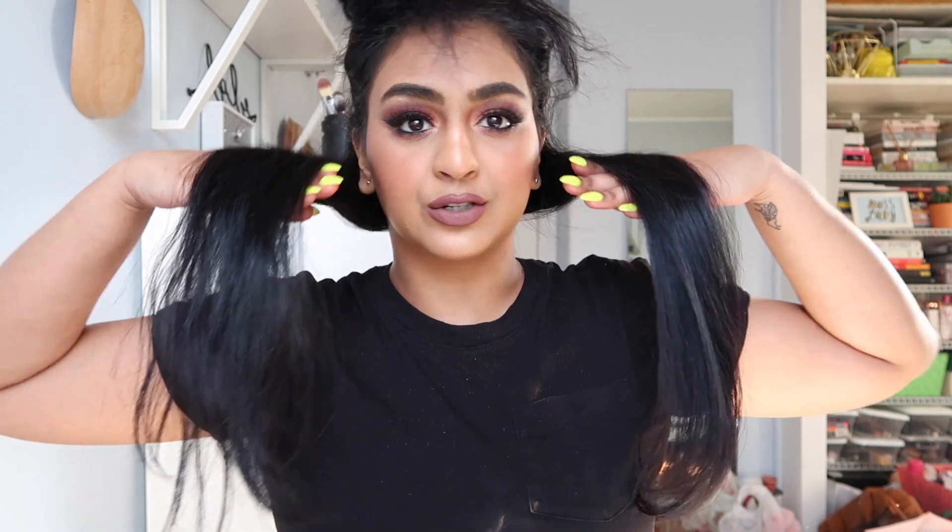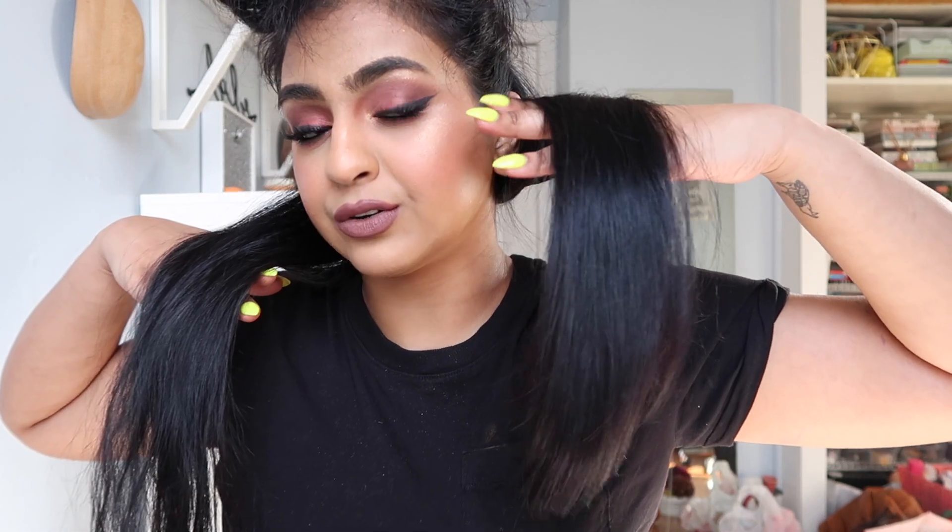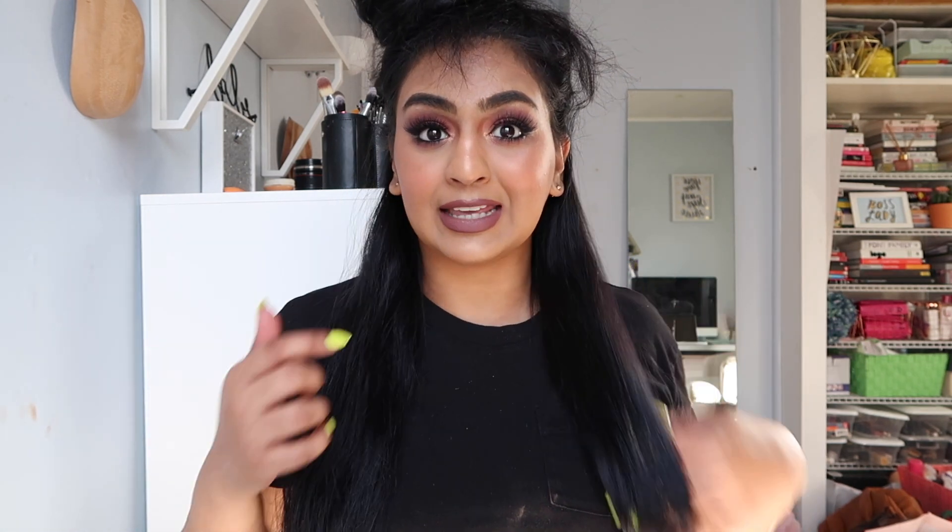This is the half that I didn't do and this is the half that I did do. You can totally see how straight and sleek it is — it's very smooth and shiny. And then this side just looks like that. I'm actually really liking this. This is actually super duper fast. So let's continue and see what happens.